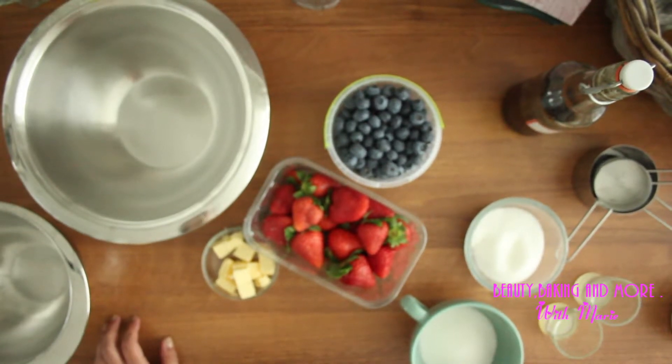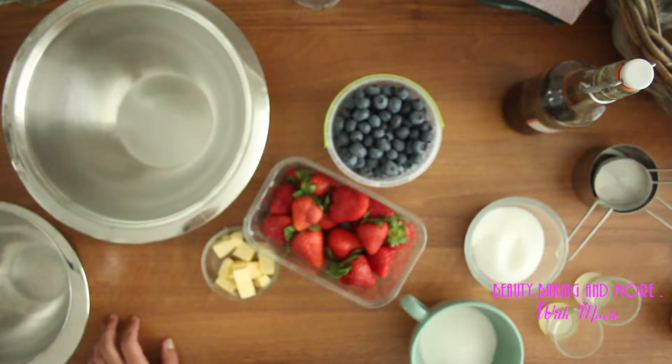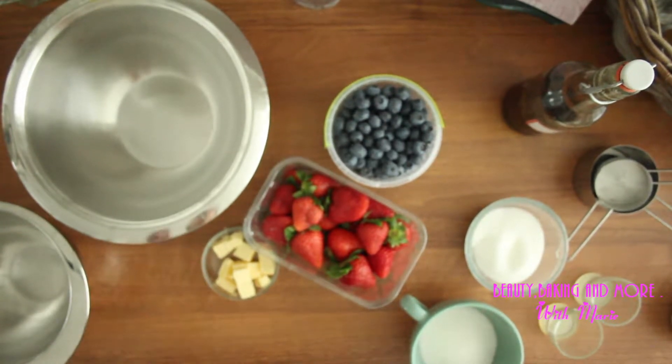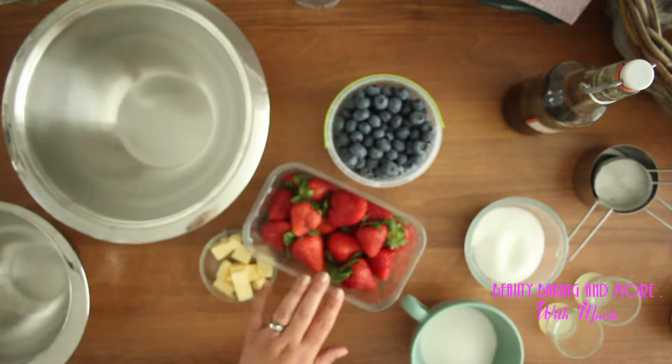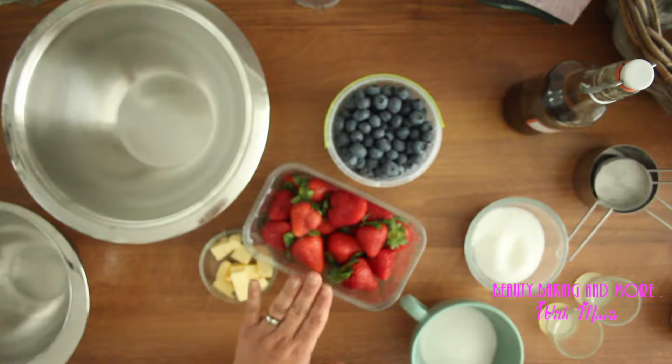Hi guys, it's me Marie. Today I'm going to make some pie. I made the dough before, so that's in another video. Now I'm going to make the pie. I have strawberries and blueberries.